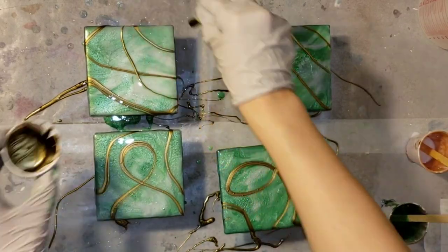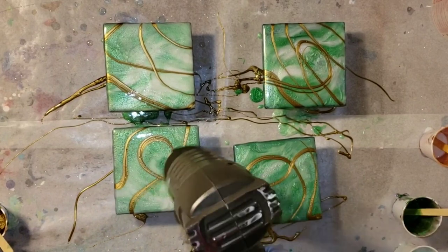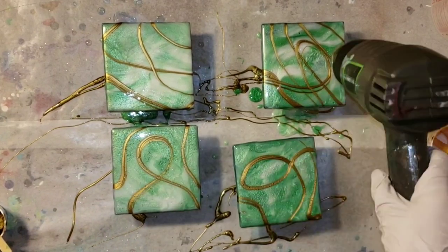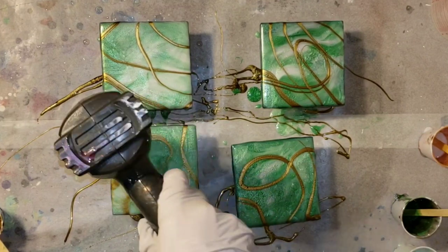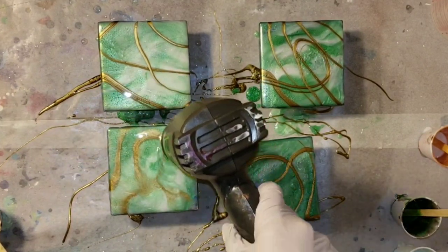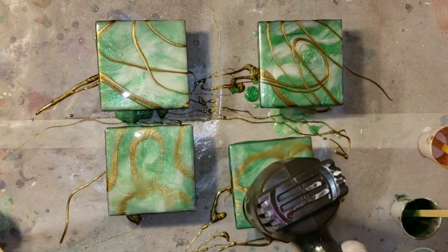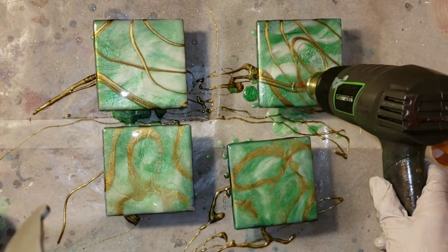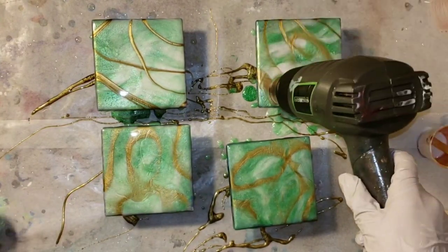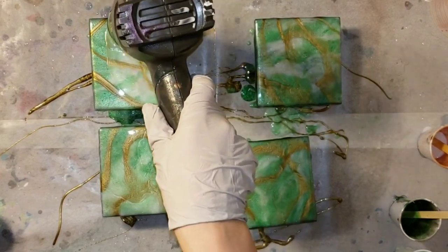Now I'm going in with that beautiful Molten Gold pigment by LeRez and just adding some gold accents. I'm going to heat everything up with my heat gun on high heat and move that pigment around. The Molten Gold is a really nice gold — it's more of a bronzy gold, but it separates and the gold floats to the top, giving you that really pretty reflective almost mirror-like gold.